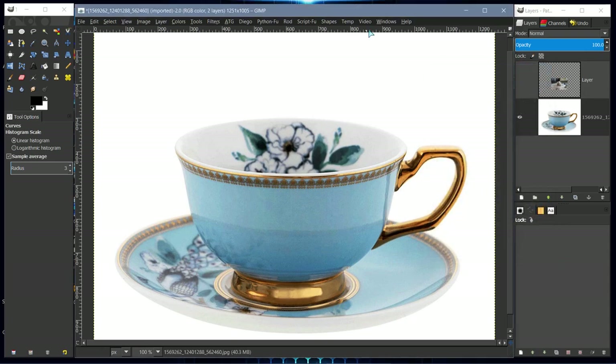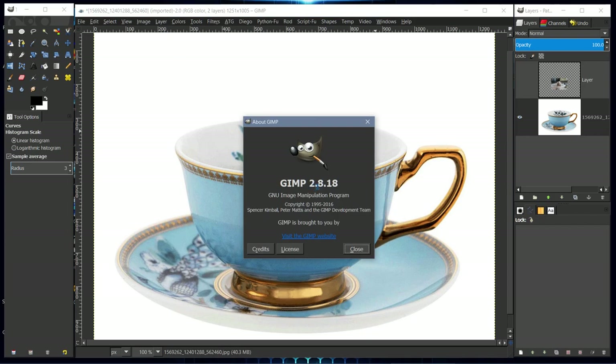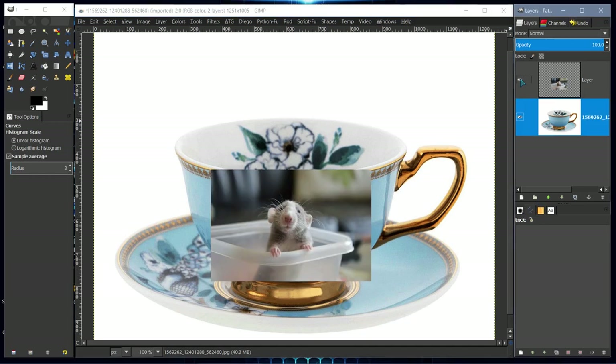I'm using GIMP 2.8.18. The latest is 2.10, and you'll be able to do everything I do here in 2.10 with slight variations. On the mouse image, I'm going to auto-crop so I can move it around without any excess on the outside of the layer.